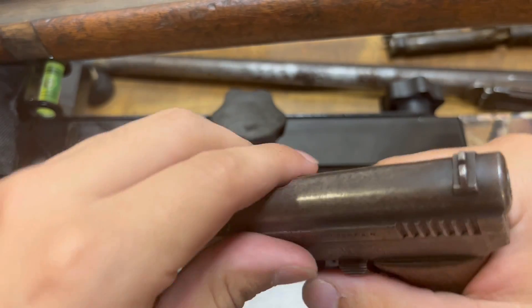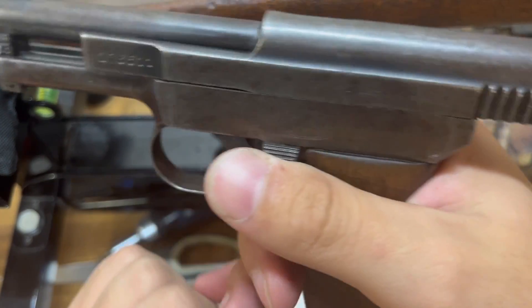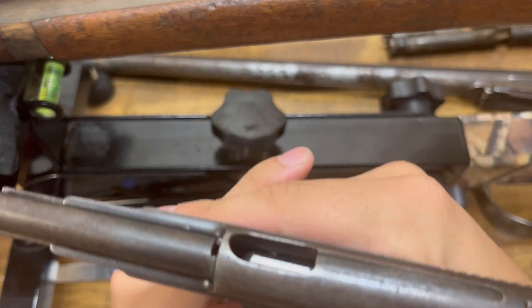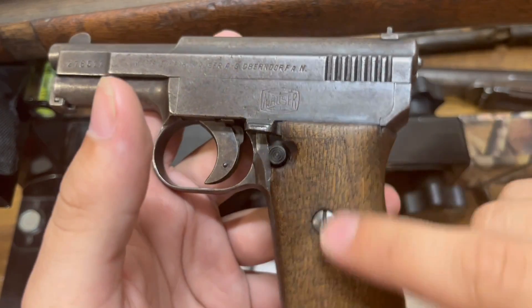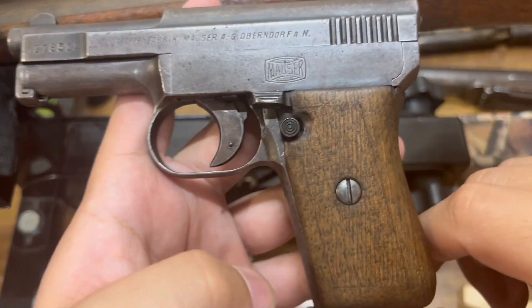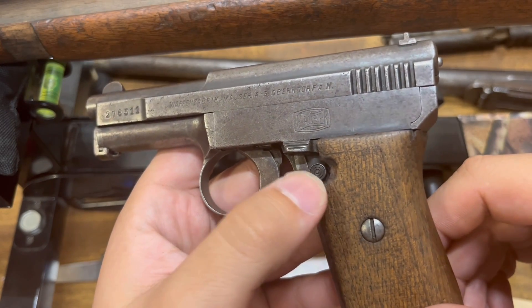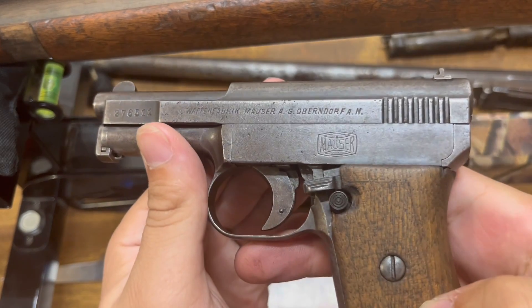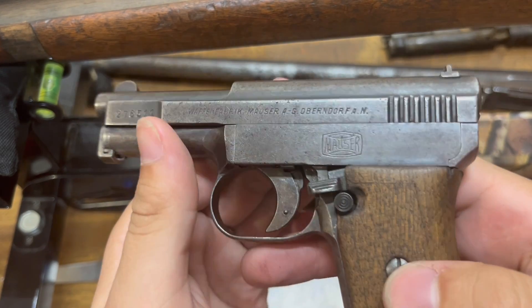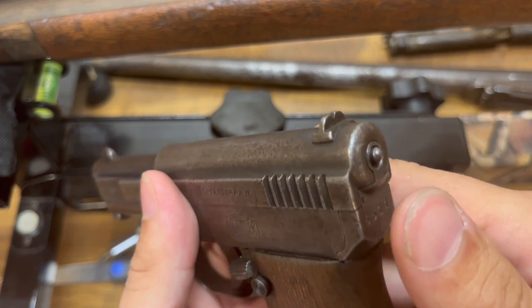It's a pretty unique pistol. I really like the feature where once the slide locks back, once you reinsert the magazine, the slide hammers forward like that. I had to replace every single little spring in this gun and replace the safety spring as well. This right here cost me $50. The old one, when you pulled down like that, it wouldn't lock in place, and the striker wouldn't stay in place when I first got it.